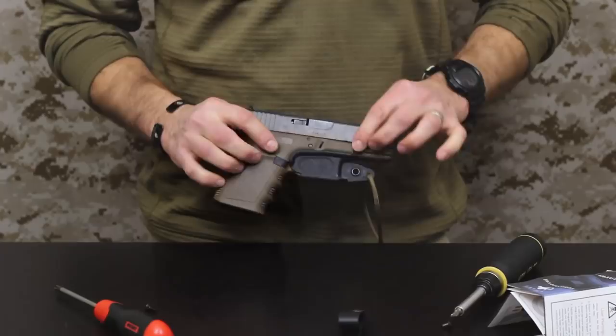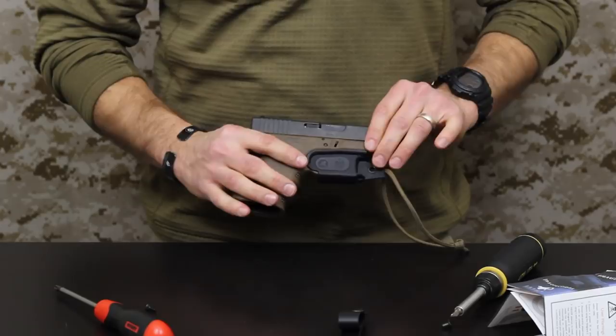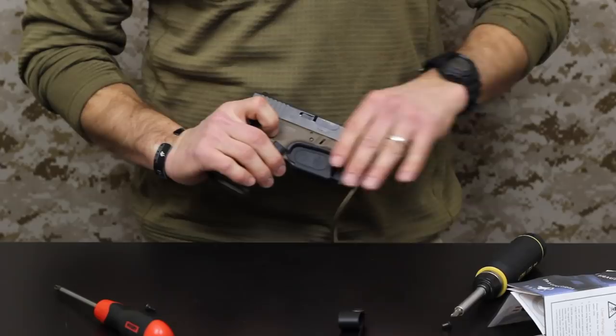Something nice during transportation and travel: you can fully rack the slide and eject the magazine while the Vanguard 2 is engaged, which is nice. You've got the trigger covered so you're not accidentally getting an accidental discharge while messing with the magazine or racking the slide. That's a nice feature of this too.